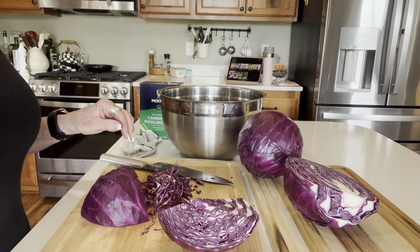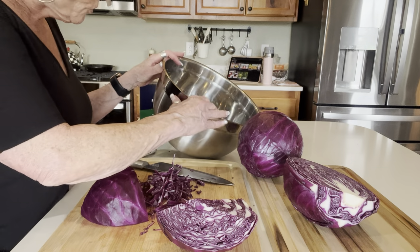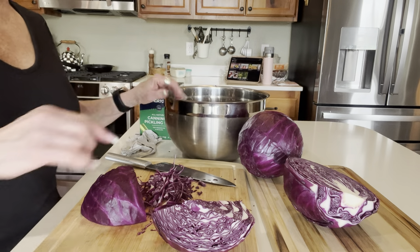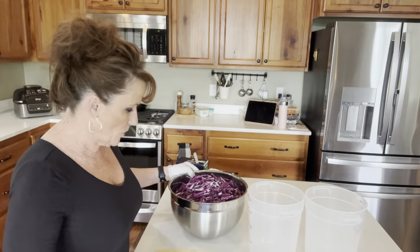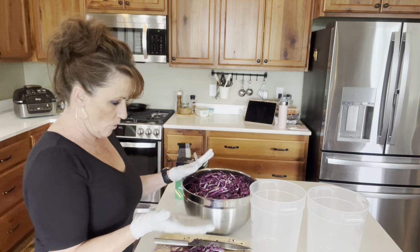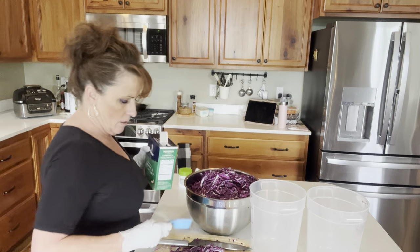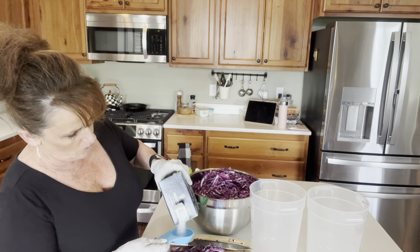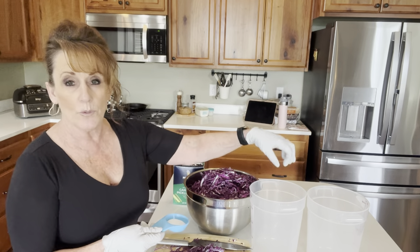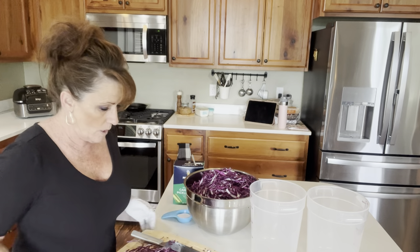I'll bring it back and show you how much that is. This is a really big stainless bowl — it's got measurements on it, about six quarts. I've got the two cabbages — this is a lot of cabbage. It calls for six pounds, so I should have layered and gotten the salt layering. It calls for a quarter cup of salt. I'm going to do half and move this into separate containers.